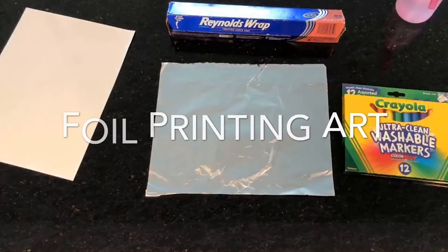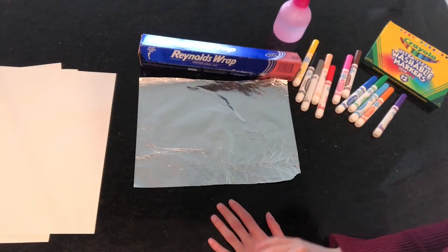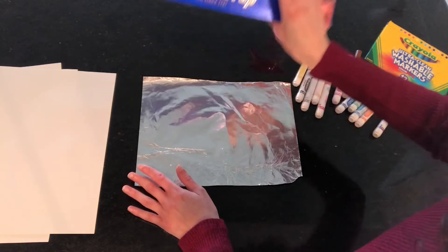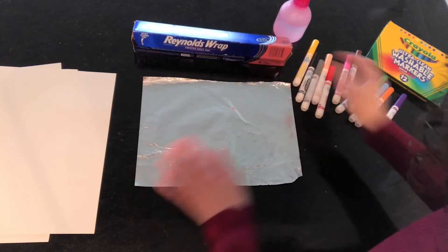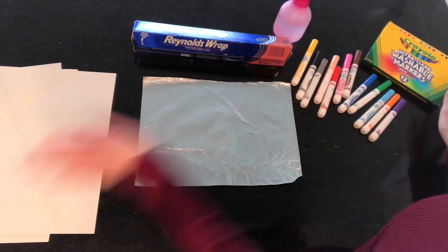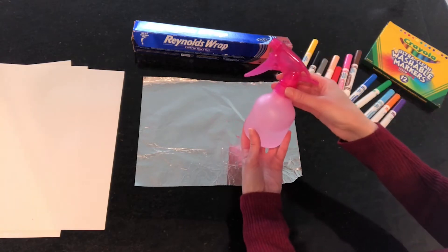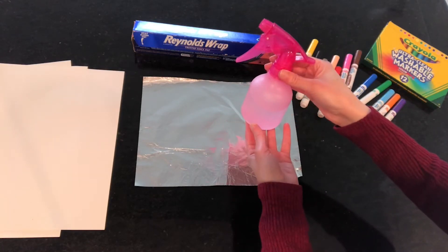I hope you try this at home and share what you make with us, and we hope to see you soon. The supplies you need at home are some aluminum foil, some markers, some blank paper, and if you have a spray bottle, I just filled it a little bit with some water.